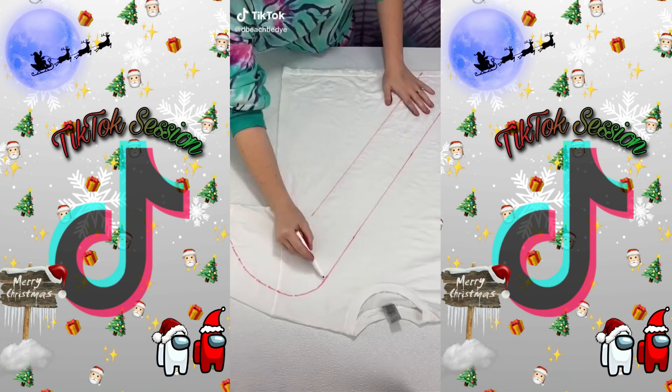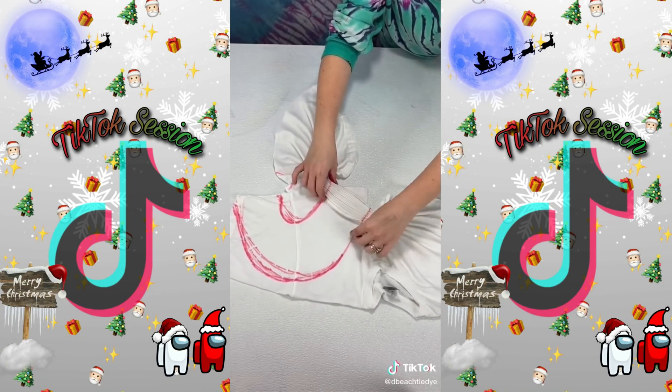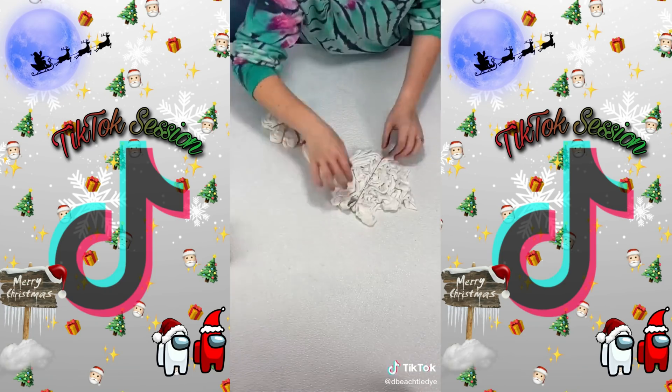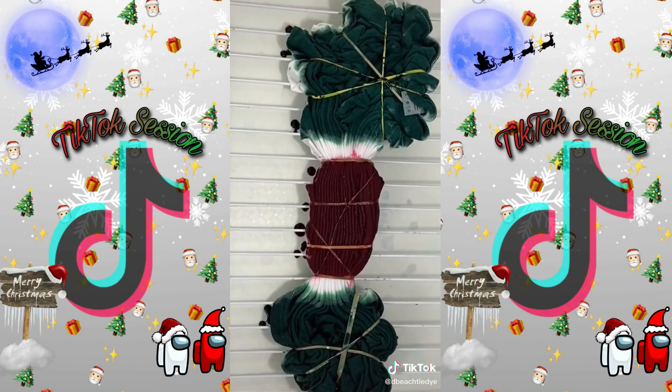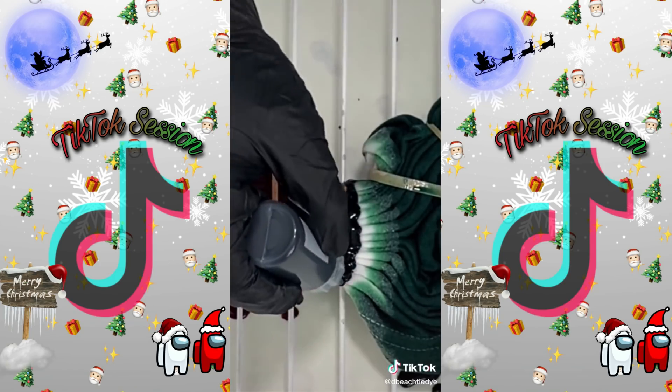That's right — this is the candy cane tie-dye. One of you suggested we do this, and we did it. Love the idea! Candy canes are awesome, everybody loves a candy cane. I need more ideas for Christmas tie-dyes — let me know in the comments what you're thinking. I'd love to do them. Thanks for watching, peace out guys!